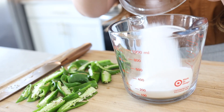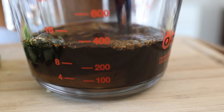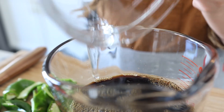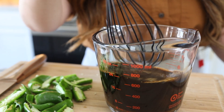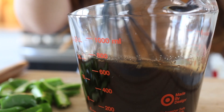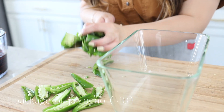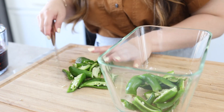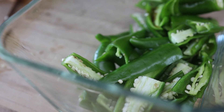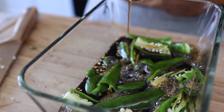Let's add in our sugar, soy sauce, and lastly vinegar. I'll give this a mix. The sugar will slowly dissolve over time so you don't have to make sure it's all dissolved right now. I'll add in our green chilies and pour in the sauce — and that's it.